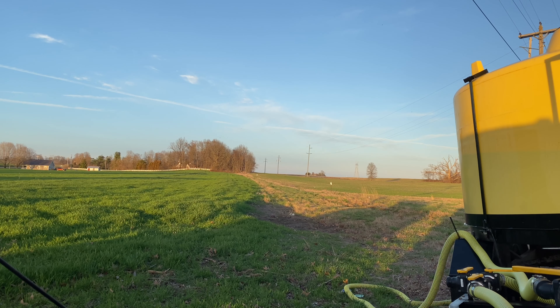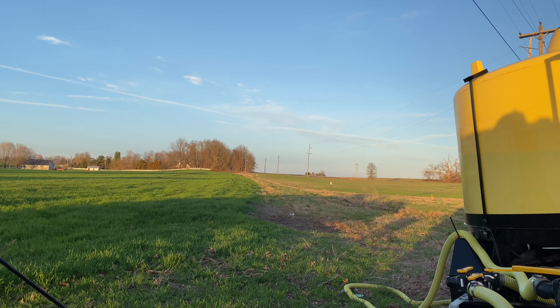He should be done here in probably 10 to 15 minutes. It appears he's done with this field — I'm going to fill him up before I go refill my tank.